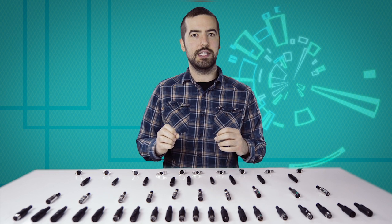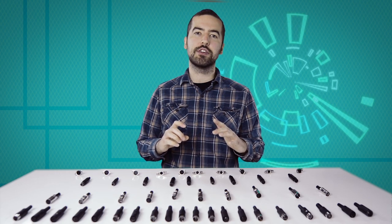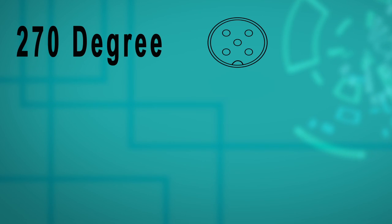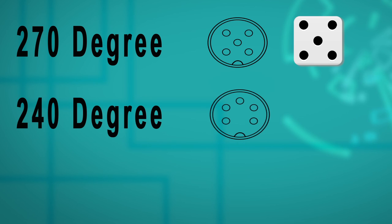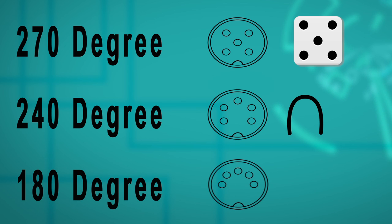What can be confusing about DIN connectors is that the five pin and eight pin have slightly different pin configurations. Let's take a closer look at the different styles. The five pin connector comes in a 270, 240, and 180 degree orientation. The 270 degree style looks like the number five you might see on a pair of dice. The 240 degree is formed in a U shape, and the 180 degree is a small half circle.